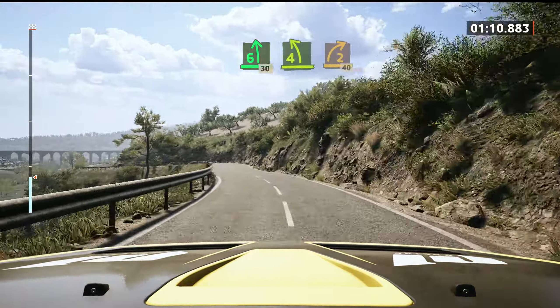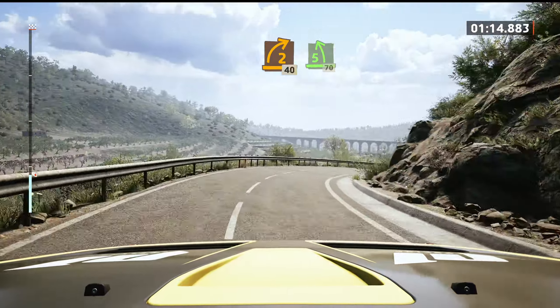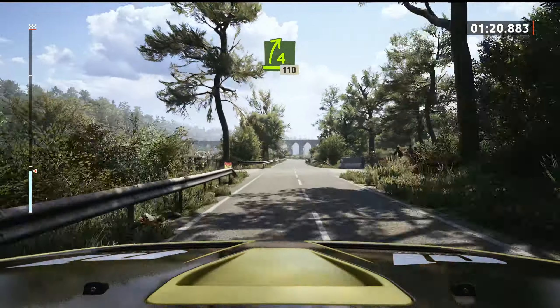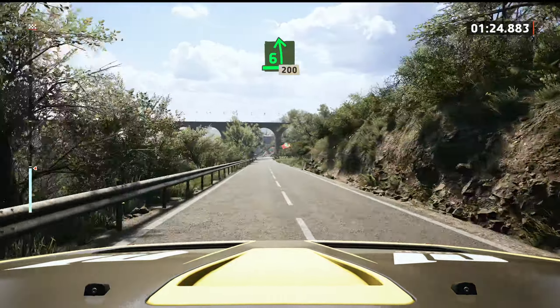And early, 2 right, 40. 5 left, long tightens, 70. 4 right short, 1, 10. 6 left at the crest, up, 200. Good.